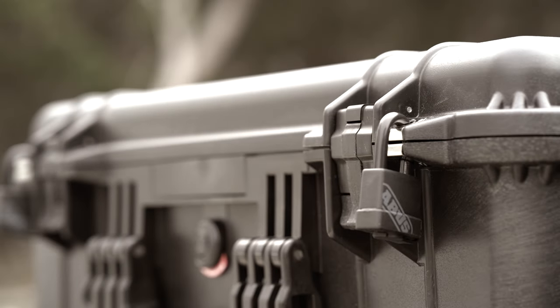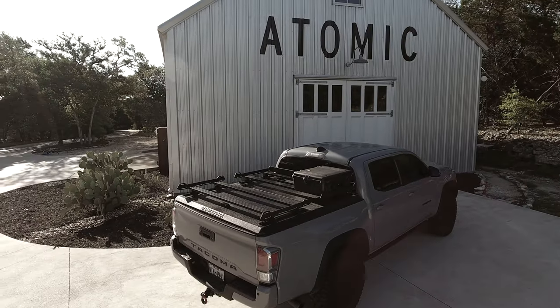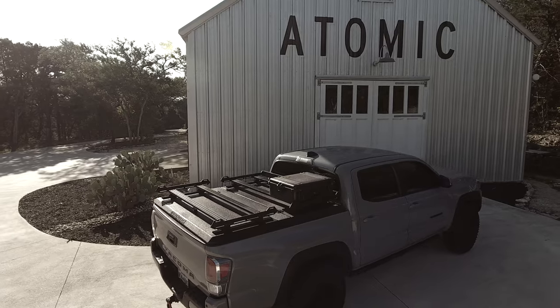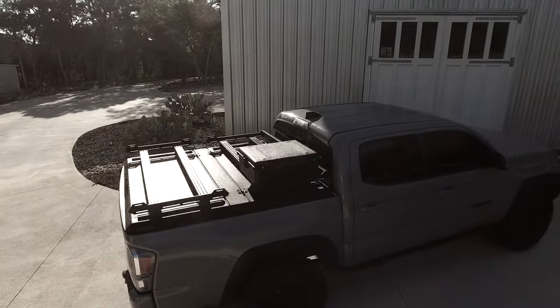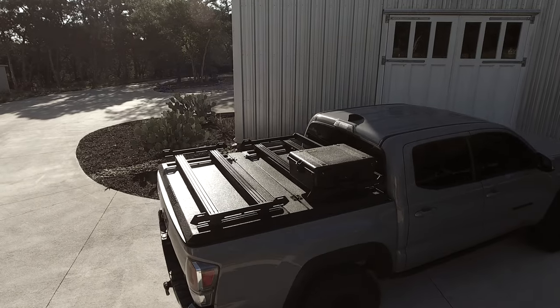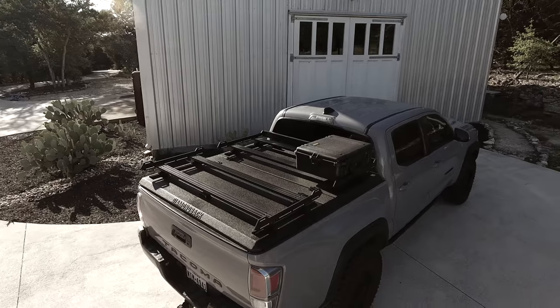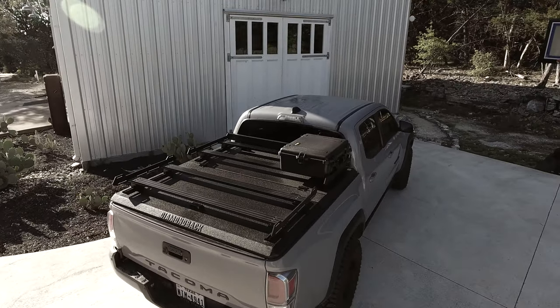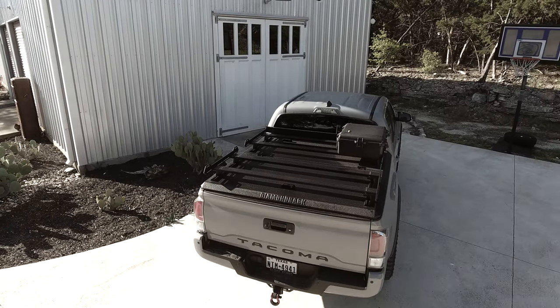As I was bolting the Pelican down to the rack, I was making fun of myself a bit — it's pretty extra. But if you take a step back and look at it objectively, it actually looks alright. It has kind of a military vibe to it. In fact, my kids now call my truck the Battle Taco. Plus, that little extra weatherproof storage area has been crazy convenient for things like tie-downs, and the blankets and chairs we use at our kids' sporting events.